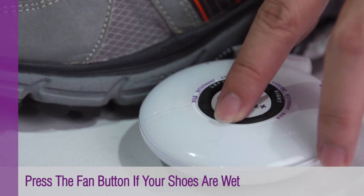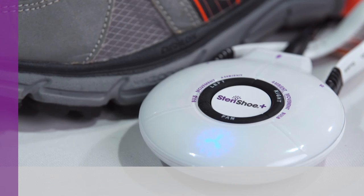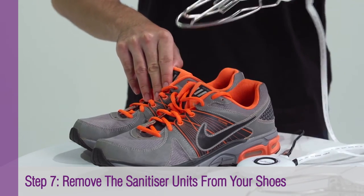If your shoe is wet, press the fan button to let Steri Shoe Plus continue drying for 8 hours. Once done, you will have your shoe clean, fresh and dry. Good as new!